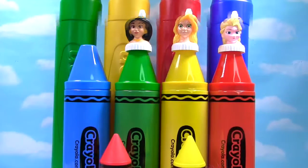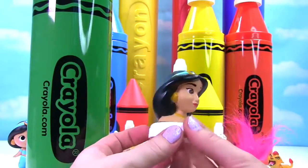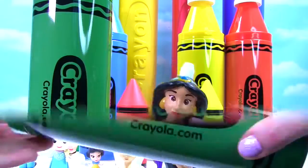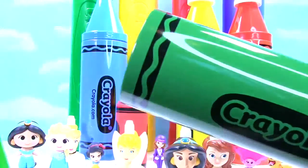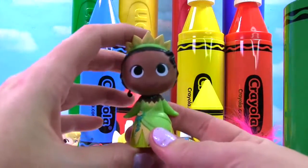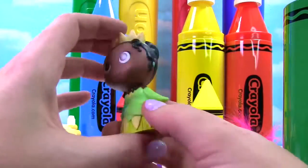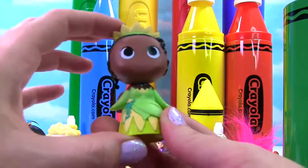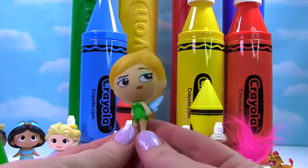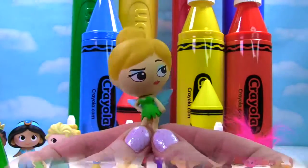Roar! We have Jasmine on our green crayon. Here's the lovely Jasmine. Let's see what's in her green crayon. Inside we find someone who's wearing green. It's Princess Tiana — she has a beautiful green dress on and even some green on her crown. Who else do we have? It's Tinker Bell. She doesn't look very happy, but she's wearing a green dress to match our green crayon.